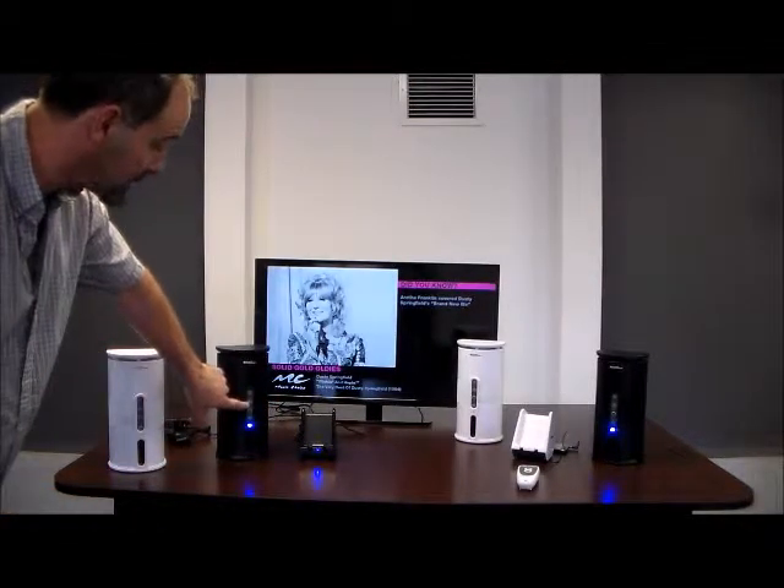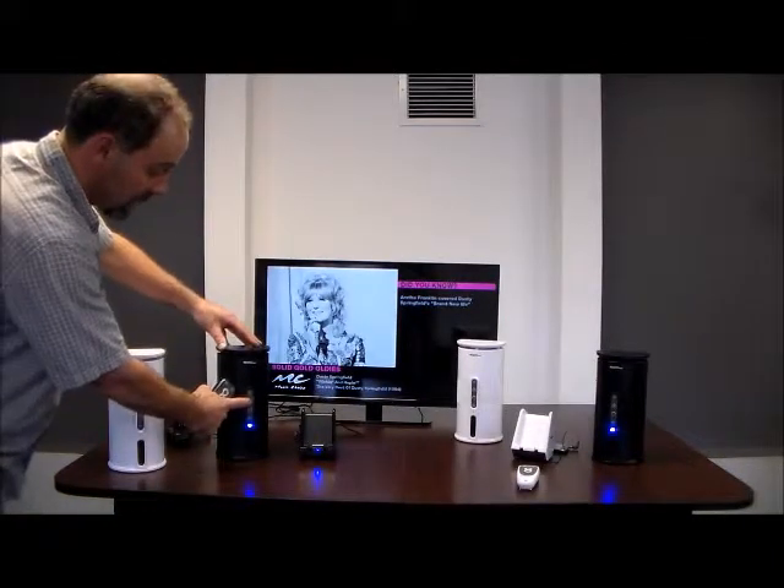You also have volume control on the speakers themselves, so you can turn it up from here, which is not a problem.